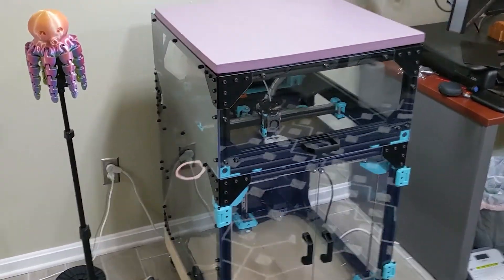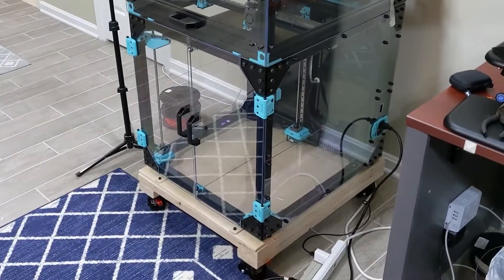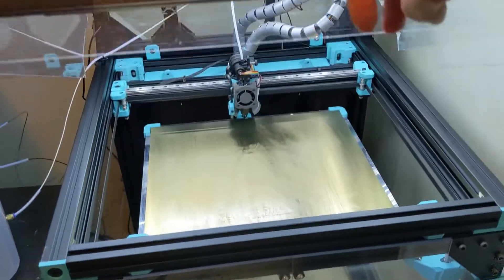This right here is a $2,000 3D printer that I spent over 40 hours building myself, and it is by far the best, the fastest, and the most accurate 3D printer I've ever had.